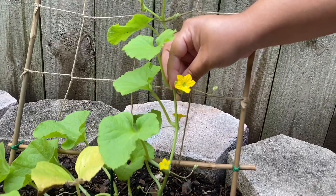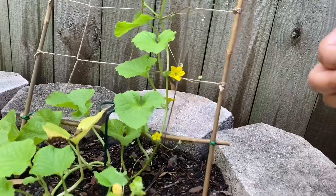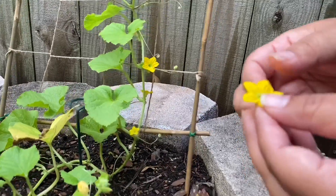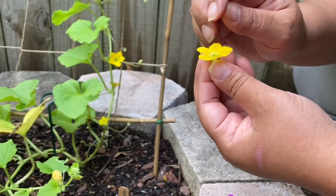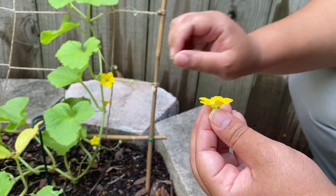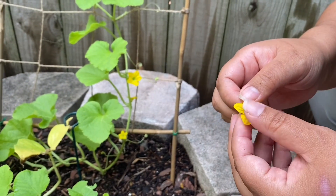This is a female flower and I've got a bunch of little ants there that are doing their job too. Basically what I'm going to do is remove the leaves and expose the middle where all the pollen is, and I'm just going to put it inside to ensure pollination.